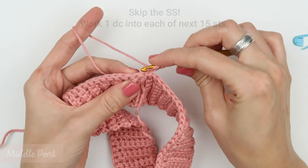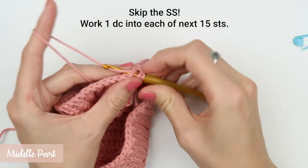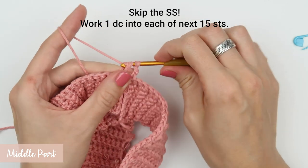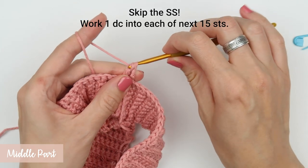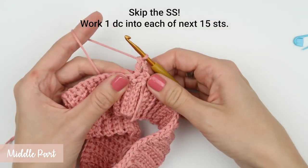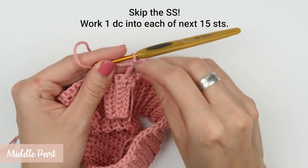Yarn over, insert the hook into the stitch, yarn over and pull the yarn through. Now you have three loops on your hook — yarn over and pull the yarn through the first two, then yarn over and pull the yarn through the remaining two loops on your hook. Continue working double crochet stitches until you reach double crochet number 15.